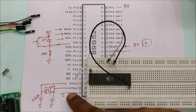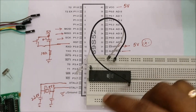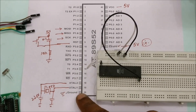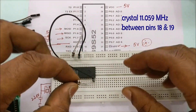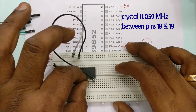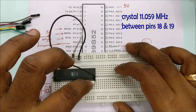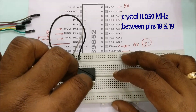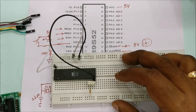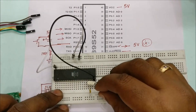The 11.0592 MHz crystal is connected between pins 18 and 19. From each pin of the crystal, a 22pF disc capacitor is connected to ground. This is for stability of the oscillation.